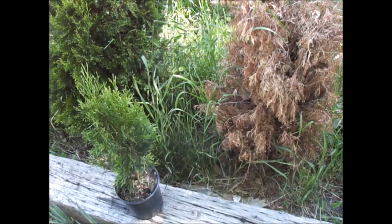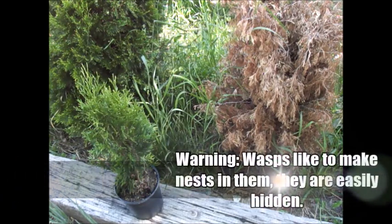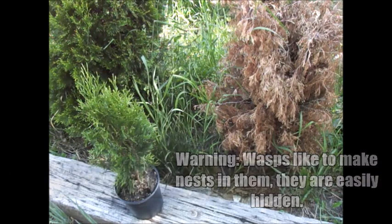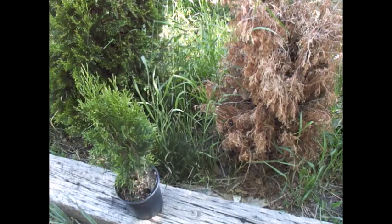A breakdown on this plant: they grow straight up and can get to 10 to 15 feet, but most people are probably going to grow them around 10 feet total. They get to be about three to four feet wide. You can plant them really close — they're generally grown for privacy screens.